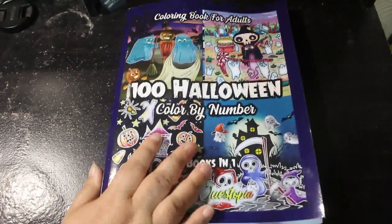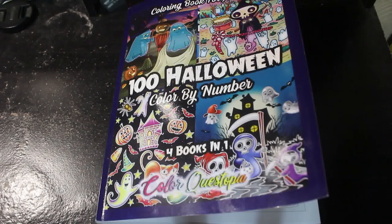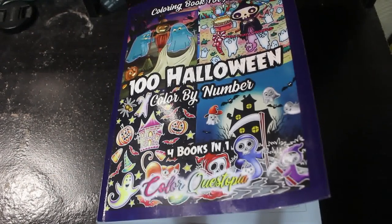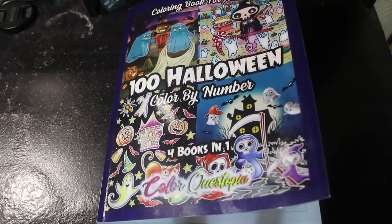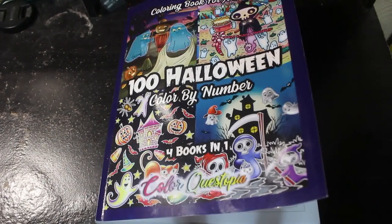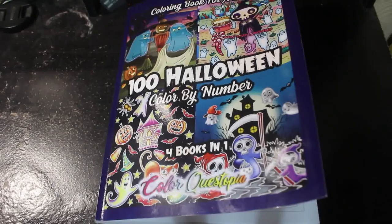100 Halloween Colour by Number by Colour Crystopia — really nice book. It's one of the few Halloween books I'm buying this year. The only other one I've got so far is Gothic Halloween by Relax with Art, which I haven't flipped through because they're really hard to see the pictures on. Anyway, I hope you've enjoyed this flip through and I'll see you in the next video. Bye everybody!